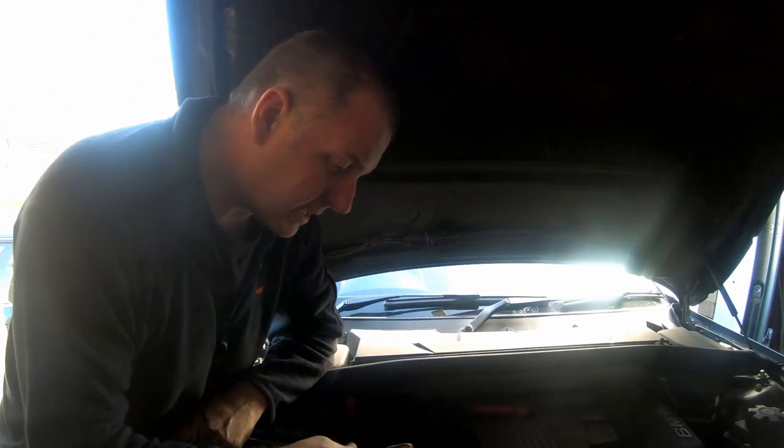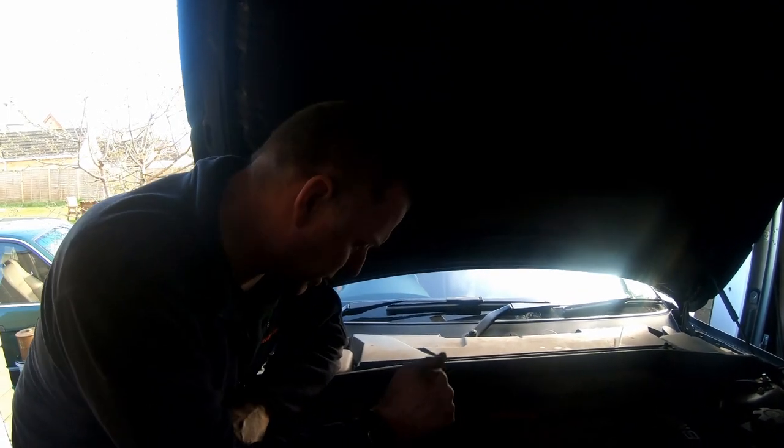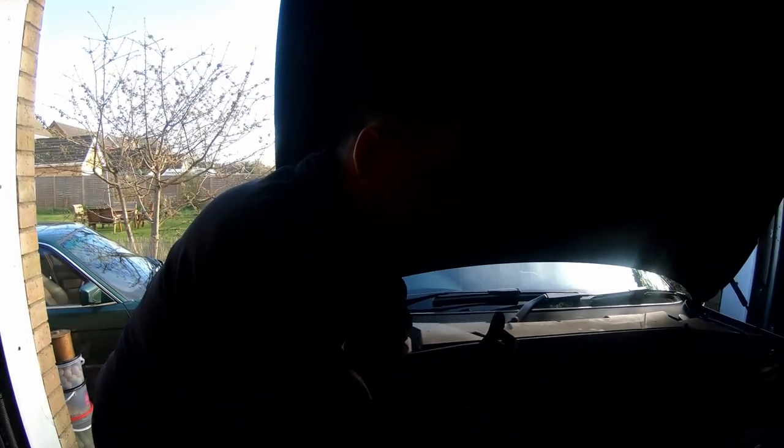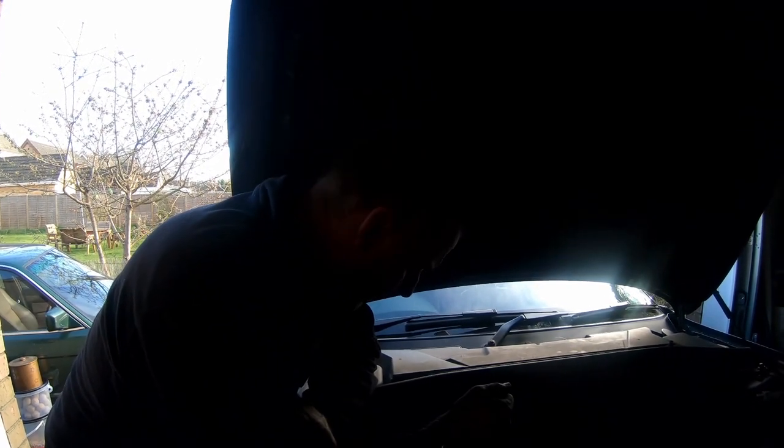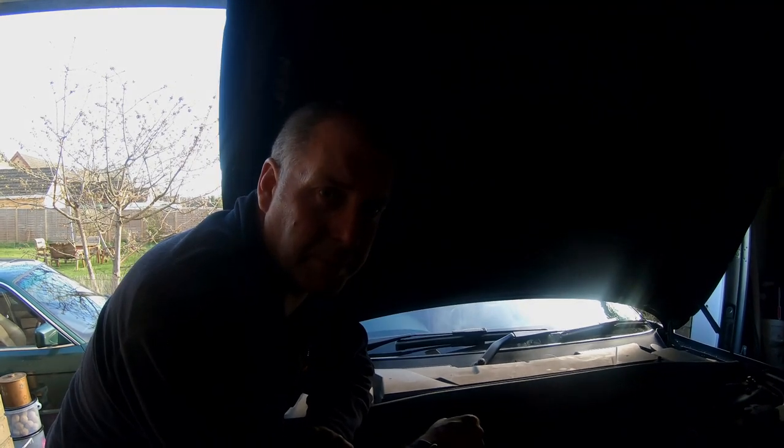Right, that is the job done. It was a bit epic — this side in particular, the passenger side was easy, it pretty much fell out, but the driver's side was not easy at all. There was a lot of wiggling, a lot of tweaking, a lot of swearing, and eventually we got it out. Putting the new one in is just as difficult. You could drop the cross member out which is another way of doing it, but that would have taken longer than me just stressing with it. Anyway, hope you enjoyed the video — please leave a comment, like or dislike, don't forget to subscribe, and I'll see you all again for the next one. Thank you very much, bye-bye!